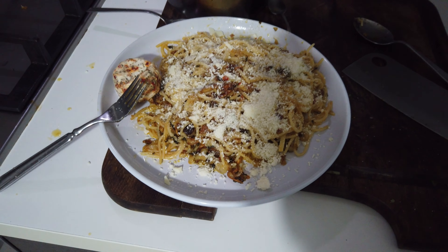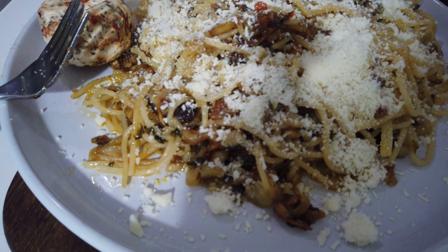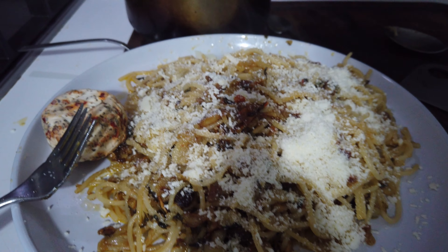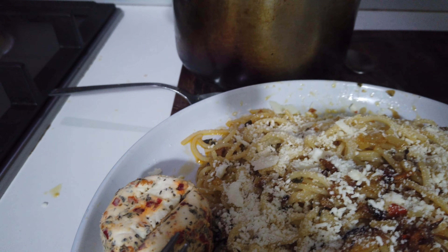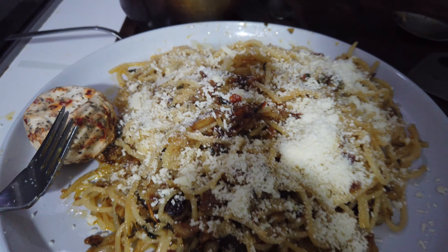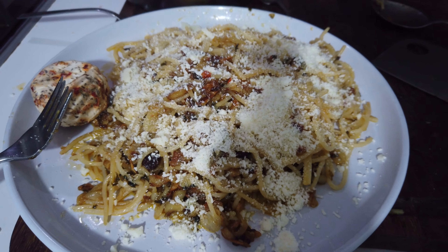So here my boys, these are the final results of the pasta. Here's a close-up — I even put some mixed cheese on top. So yeah, those are the final results.